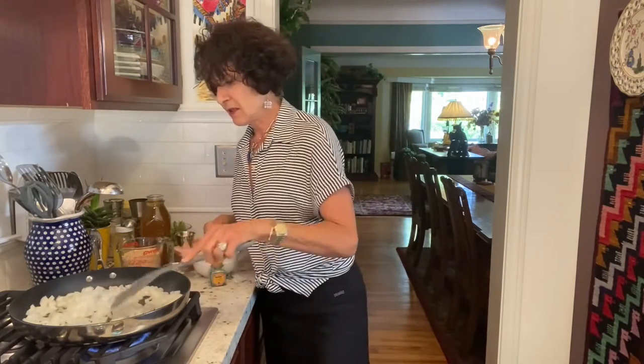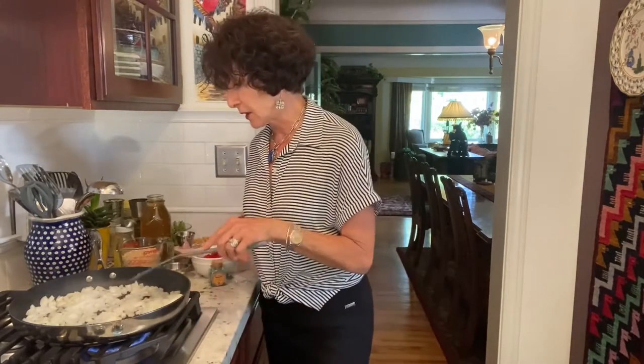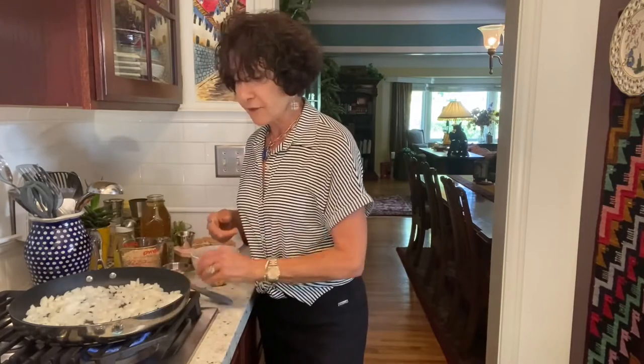I'll keep talking while I'm letting them do their thing. I think I'll even put it a little bit hotter. Quite often with this method I'll add a couple of tablespoons of broth or water — I prefer broth.